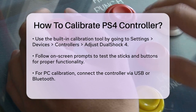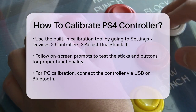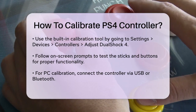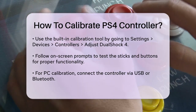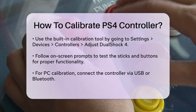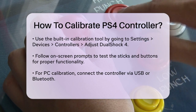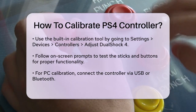For more precise adjustments, especially if you're dealing with stick drift or dead zones, you can use the calibration tool within Steam if you have it installed. Open Steam, go to Big Picture mode, and navigate to the controller settings. Select your controller and click Calibrate. You'll be asked to move the analog sticks in different directions several times to fine-tune the calibration.